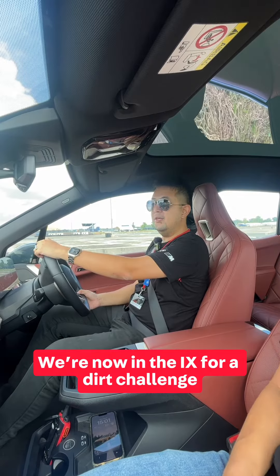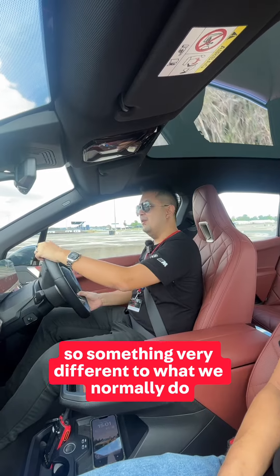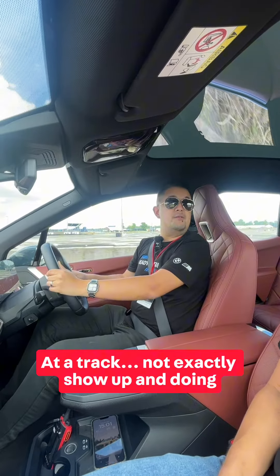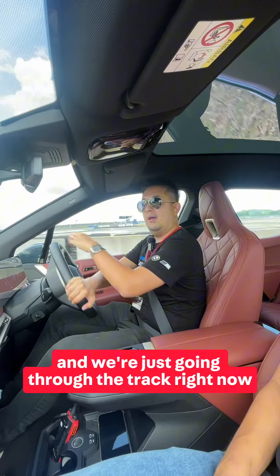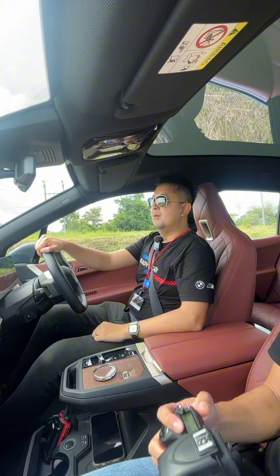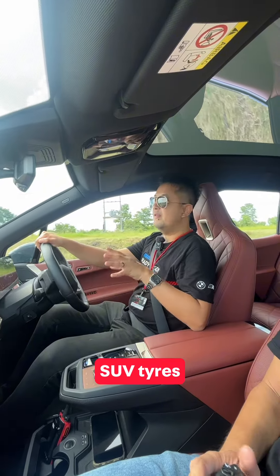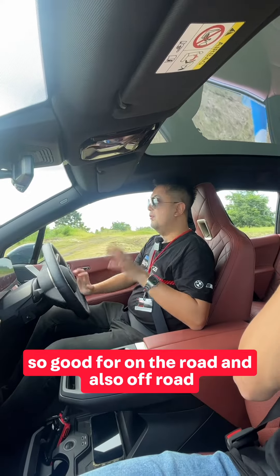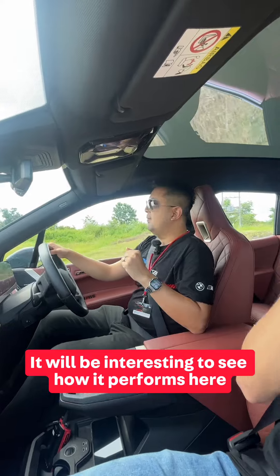We're now in the iX for a dirt challenge, something very different to what you normally do at the track. I'm not exactly sure what we're doing but it's some sort of off-road Gymkhana, and we're just going through the track right now. This car is equipped with the new Michelin Pilot Sport 4 SUV tyres, good for on the road and also off-road. Would be interesting to see how it performs here.